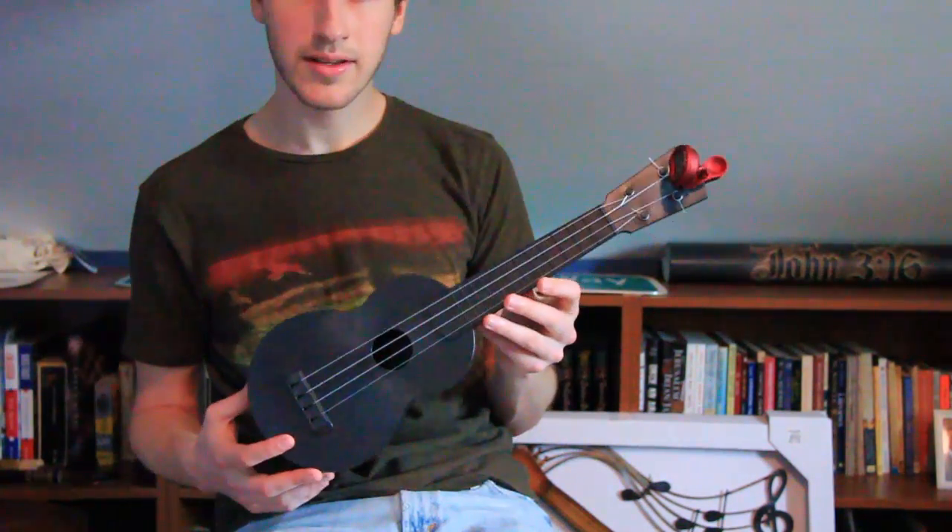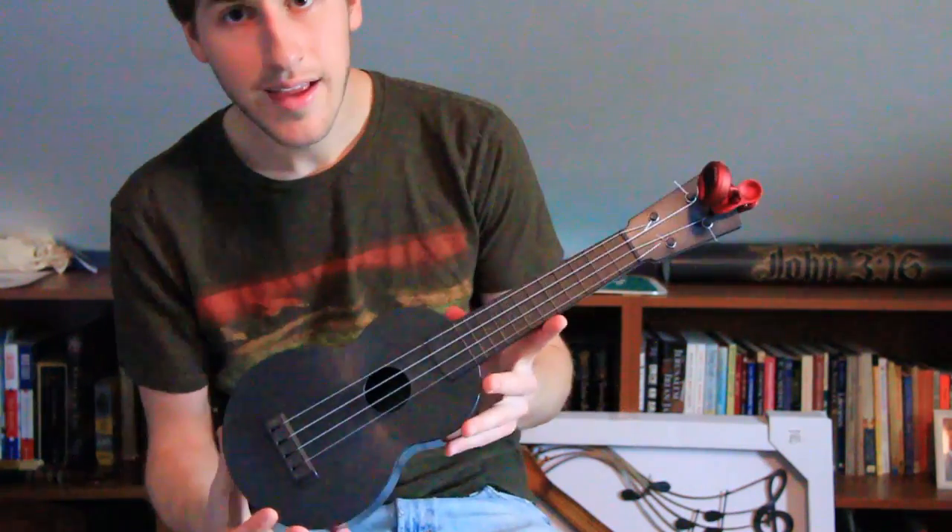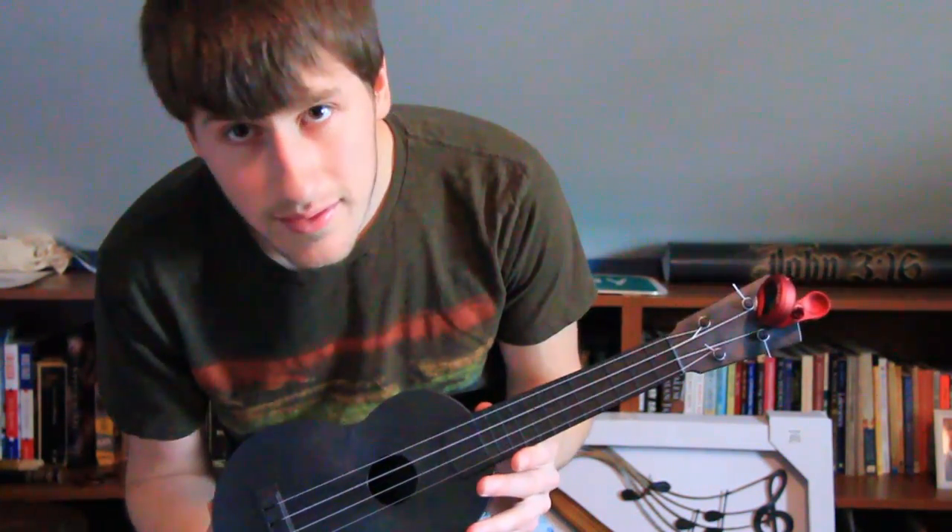Well, I guess if you're shopping in the $100 range, this is definitely a good instrument to get yourself. Thank you for watching — tell me what you think. Outdoor ukulele, feel free to post your thoughts as well.